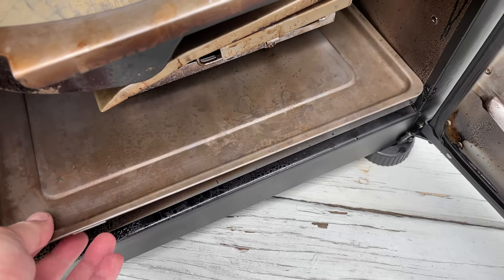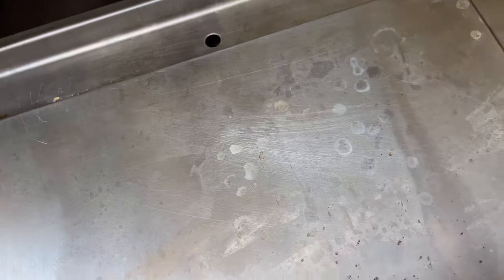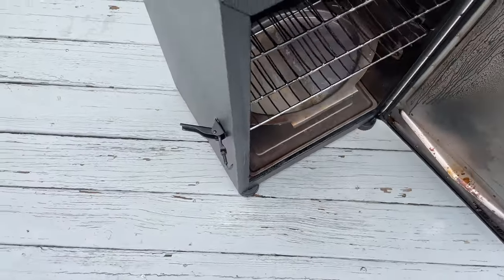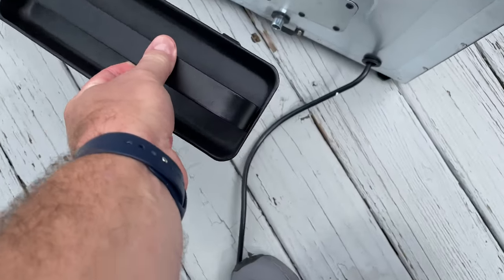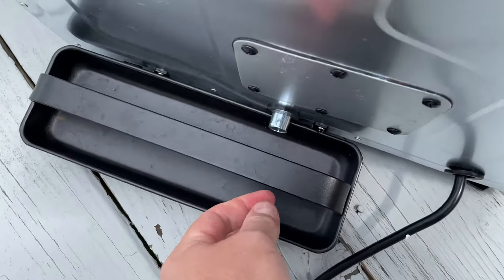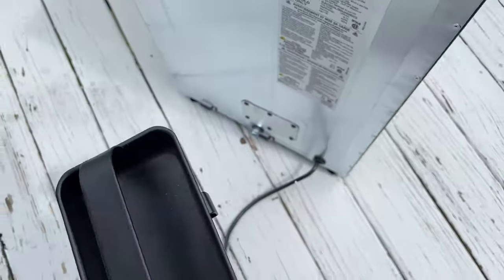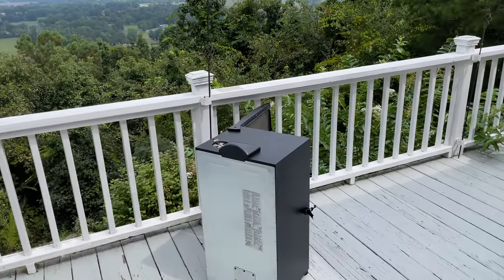The drip pan on the bottom does an incredibly good job. It's got a hole that connects to the rear, and then I've got the drip tray over here — I cleaned it out and let it dry before packing up. That captures all your drips, and the ease of cleanup for this Masterbuilt Digital Electric Smoker is what makes it great.